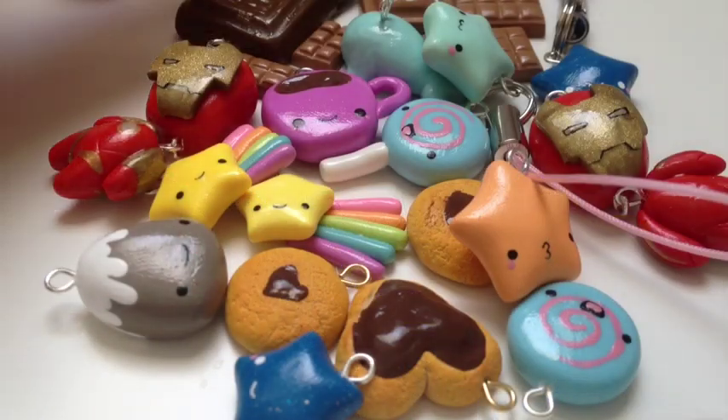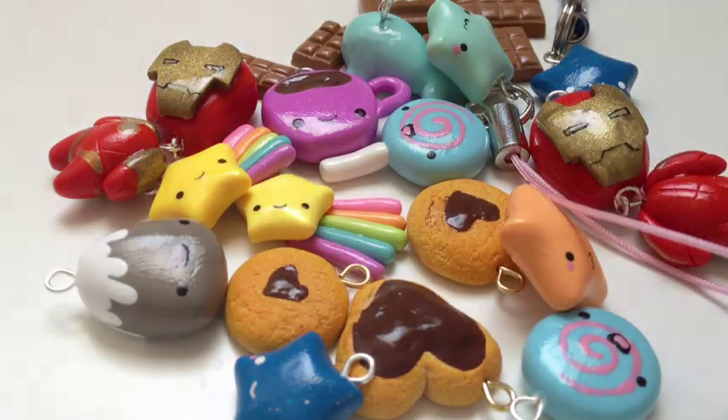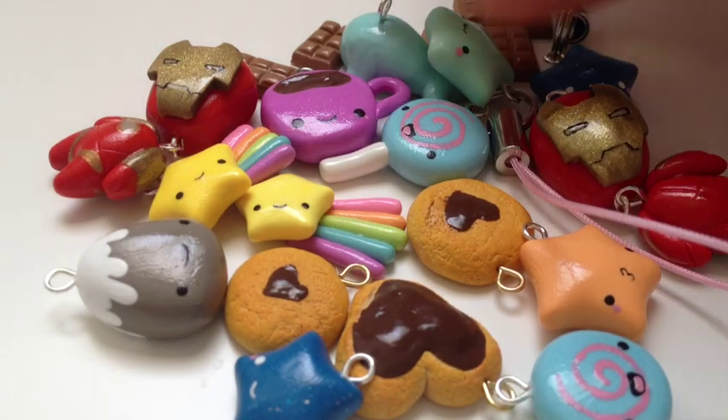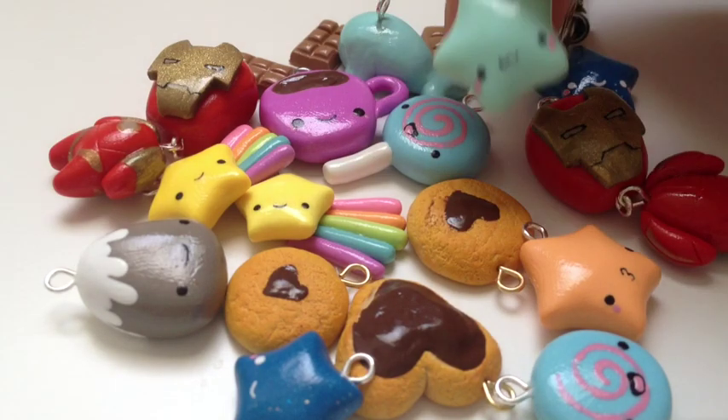Hey guys, so this is going to be a charm update. First I have this melting Hershey chocolate bar from my tutorial. Then I have this piece of chocolate here. Then I have this glow-in-the-dark star on a pink cell phone strap.